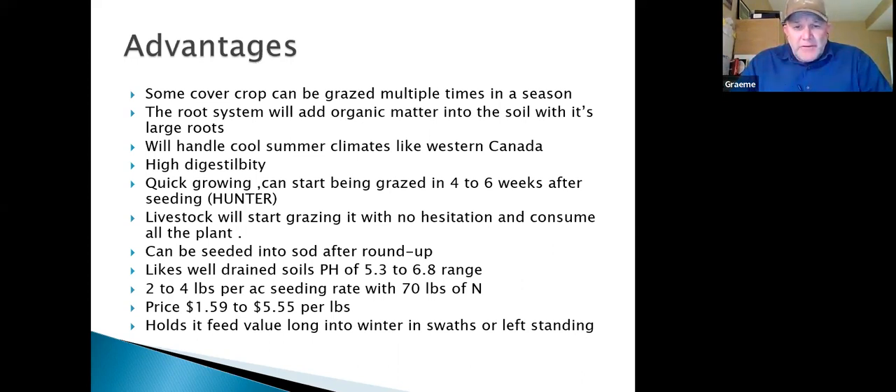Then next year put some more diverse plants in and put it back to perennial pasture stands. You can't beat a perennial stand. Brassicas like well-drained soil — I hear guys say brassicas love wet areas, they absolutely hate it. The pH range is wide. You can seed two to four pounds of forage rape with a cereal and a little nitrogen — always get a soil test, especially with fertilizer costing so much.